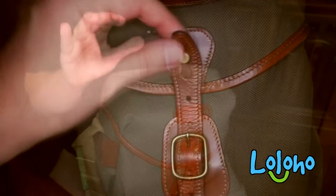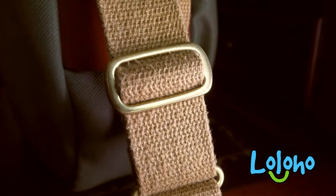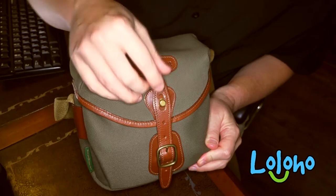Billingham uses high-quality materials. These bags are primarily constructed of completely waterproof canvas, they have authentic leather trim, and the metal hardware is brass. They're really built of high-quality stuff to exacting standards. Let's take an up-close look at this Billingham bag and see what makes it unique.